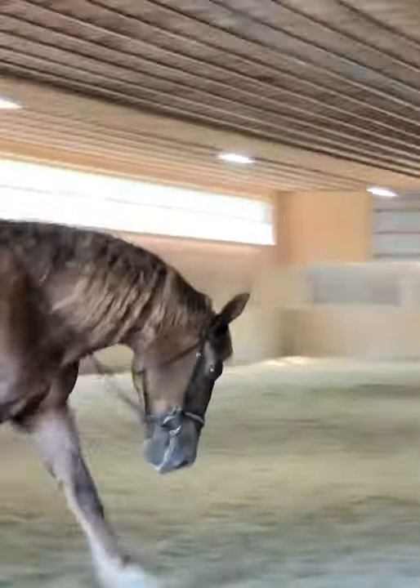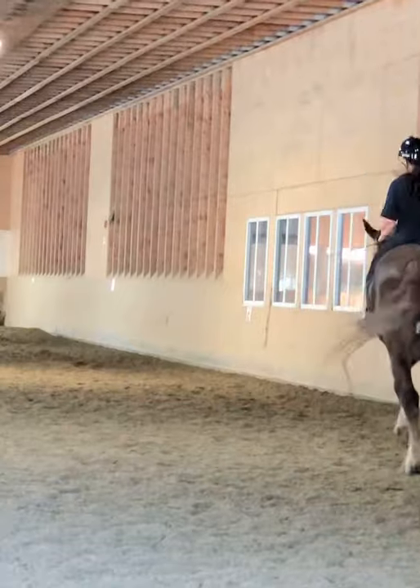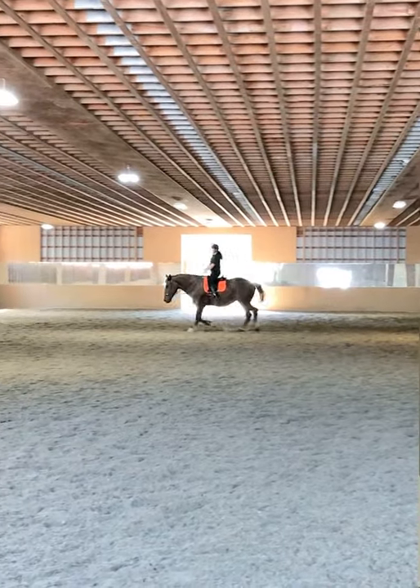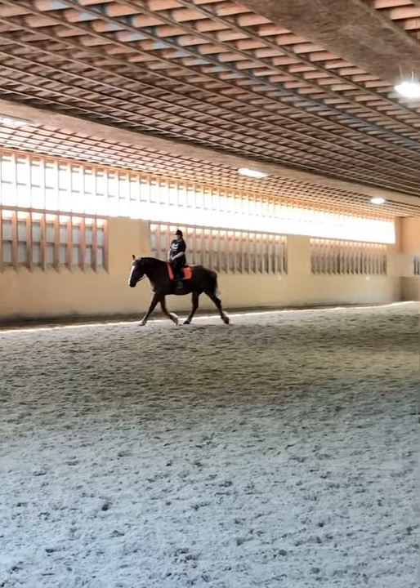A little bit more trot. A little bit bigger. Good, nice soft hands. Push your neck out in front of you. Good job.